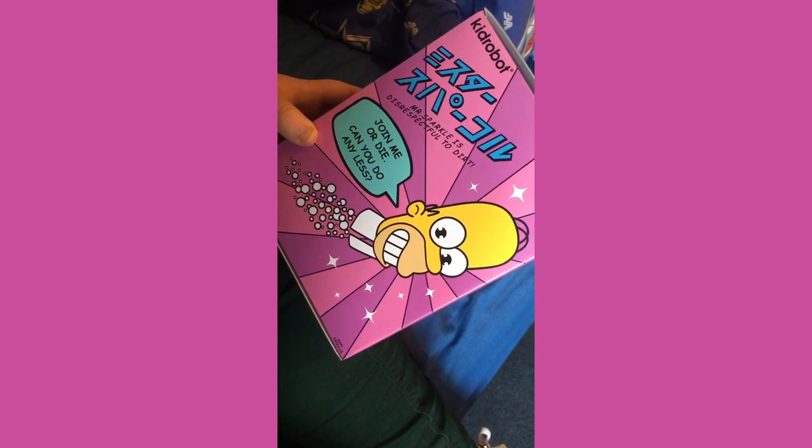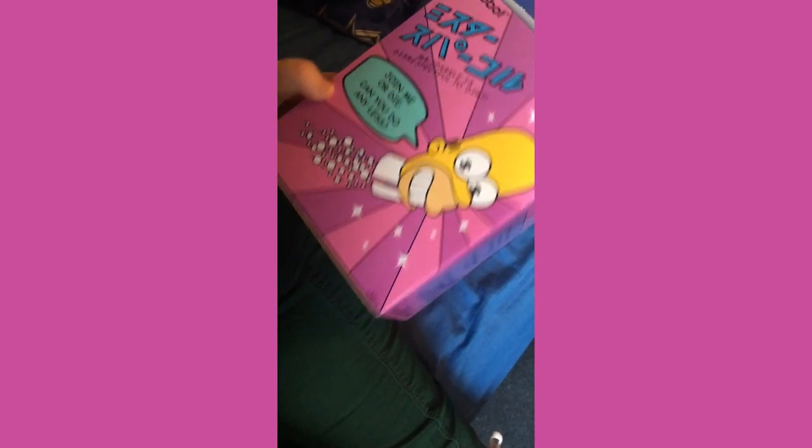It says he wants you to join him or die, and asks 'can you do any less?' I am disrespectful too — can you see that I am serious? And it tells you that the ingredients of this box is one Mr. Sparkle vinyl figure.